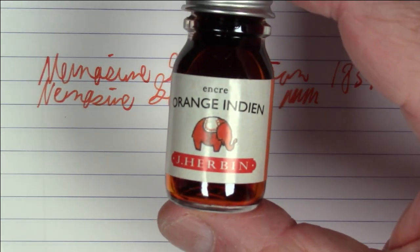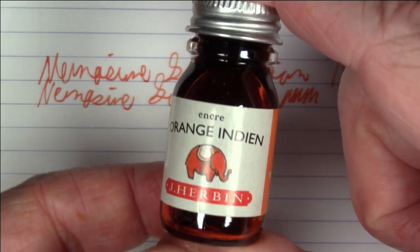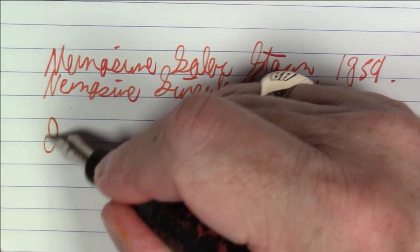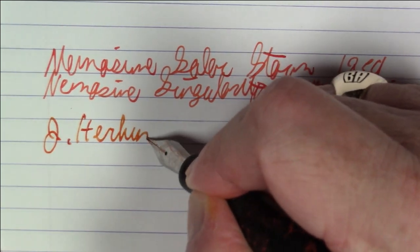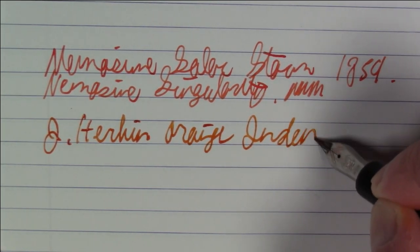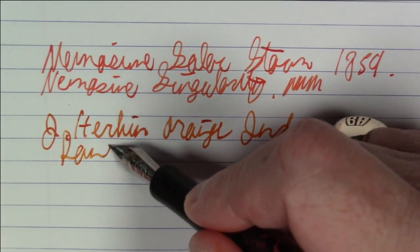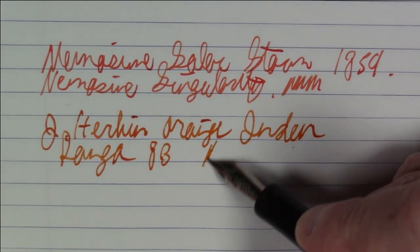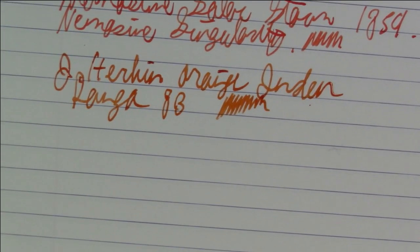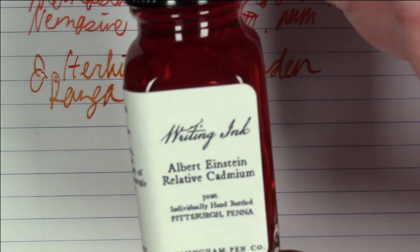Next up is an ink from J. Herbin: Orange Indien. I don't have a full-size bottle, just this cute little bottle — and it is a cute little bottle. I didn't misspell it; that's how they actually spell it — I guess it's a French thing.